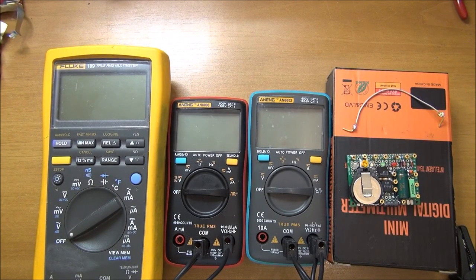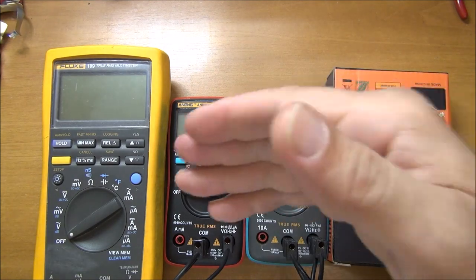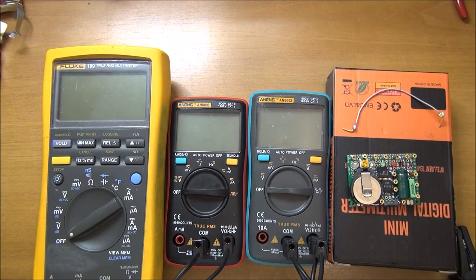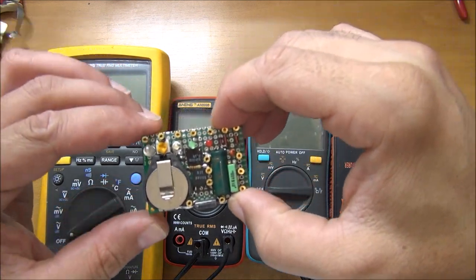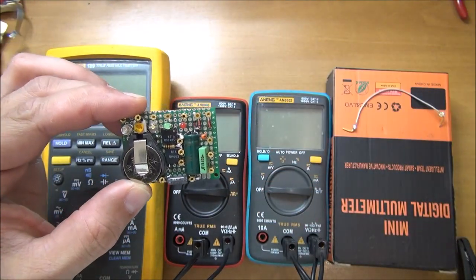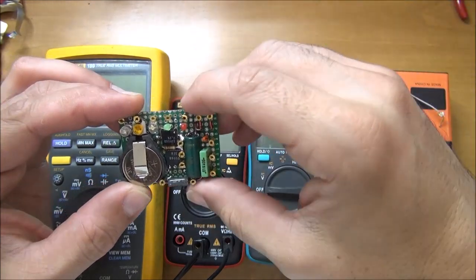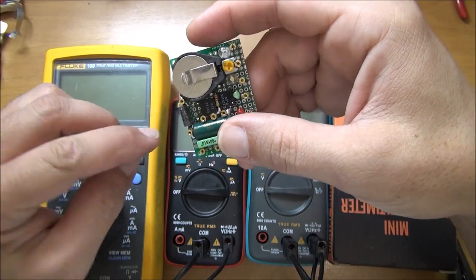Hello YouTube, this is Alexander again. This morning on my channel I found a special request asking me about the millivolt abilities of the Hanning compared to the Fluke. It's a good idea because I recently made this little component checker which lets me compare multimeters by adding a small spot here for a millivolt output.